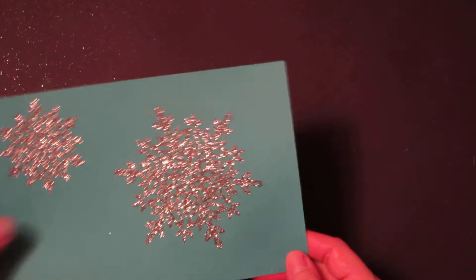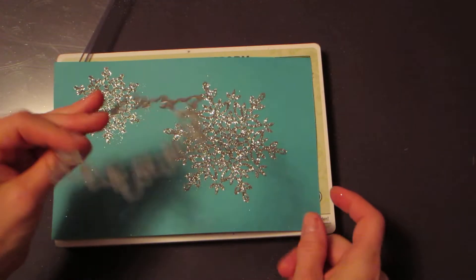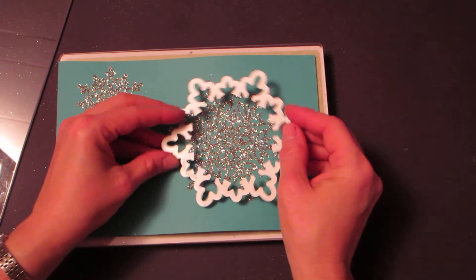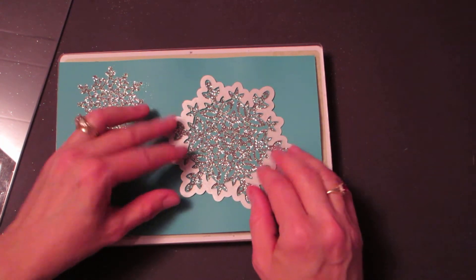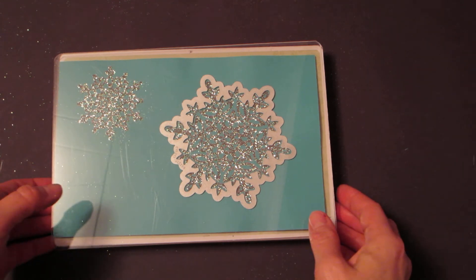Now we can use our framelits and the magnetic platform. The magnetic platform holds the framelits exactly where we want them. There's a framelit for every size of snowflake. We'll use the large one and layer our sandwich: the magnetic platform, a cutting pad, our cardstock with the stamped snowflake on it — the magnet holds it in place — then a cutting pad on top, and run it through the Big Shot.